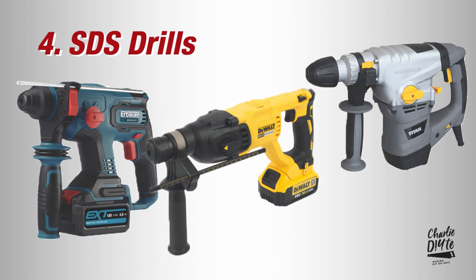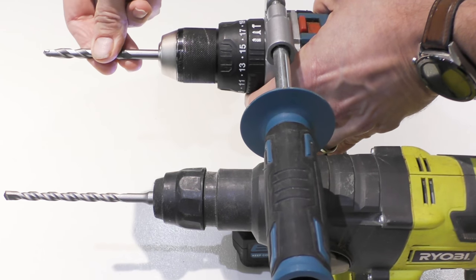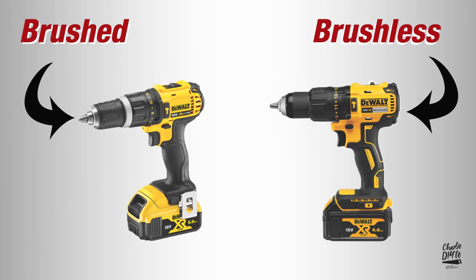And finally we've got SDS drills, which have a much more powerful hammer action than combis, as the hammer action travels so much further than it does on a combi drill, making SDS drills ideal for heavy-duty drilling into concrete and chiselling. And if things weren't complicated enough, you now get to choose between brushed and brushless variations of each tool, which I'll come on to in a bit.